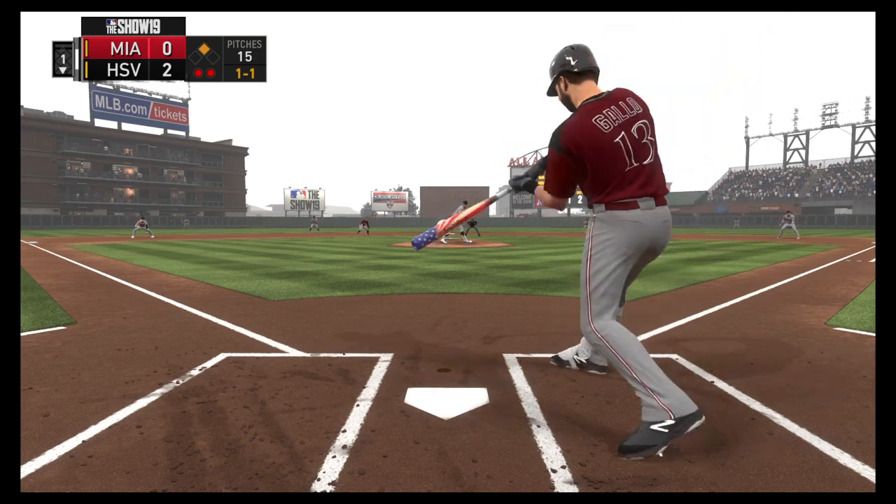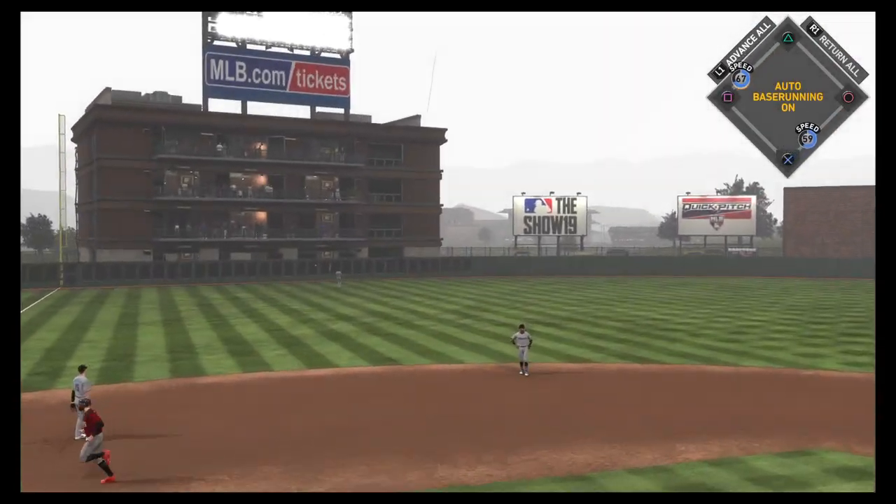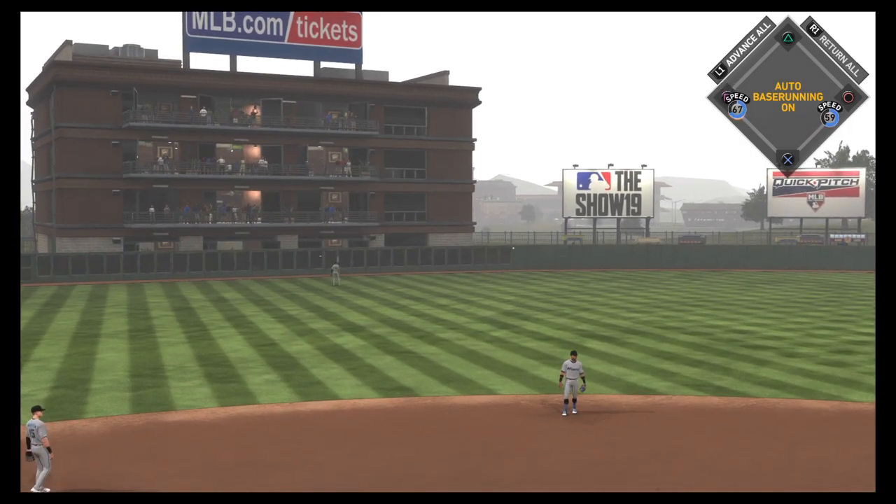One, one. That ball hit high and deep — stretch! You can put it on the board. Yes!